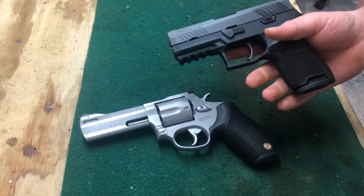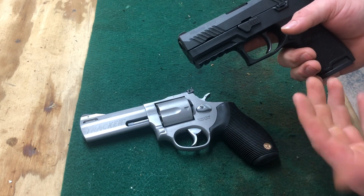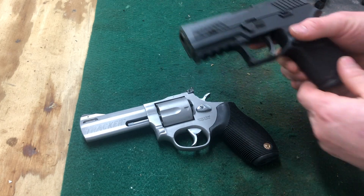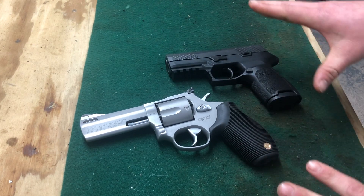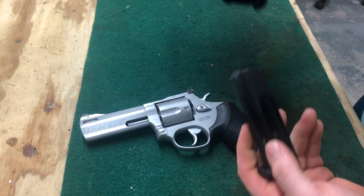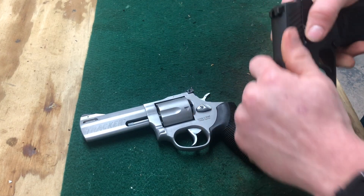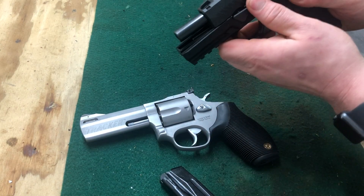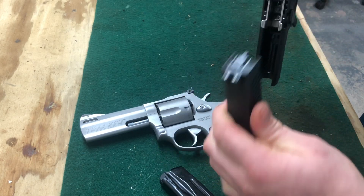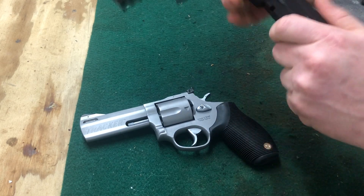With the P320, there are a lot of different options — you can get 357 SIG, and a 45 platform as well. They all have different capacities, but the biggest thing with semi-autos is you're going to have a lot more ease of use as far as reloads and takedown — it's real easy to get back in business if something goes wrong.